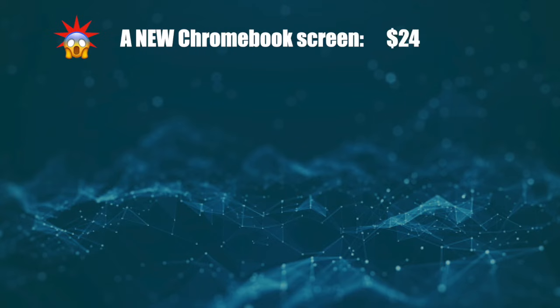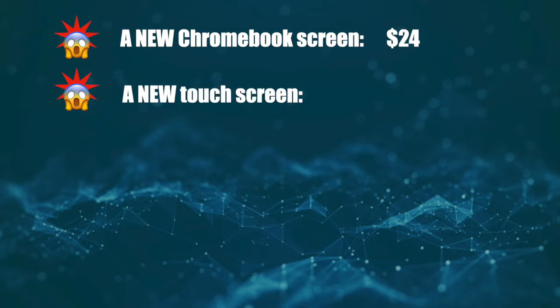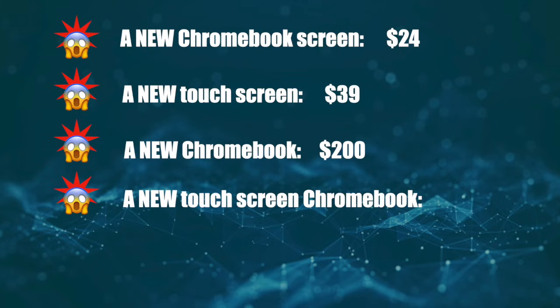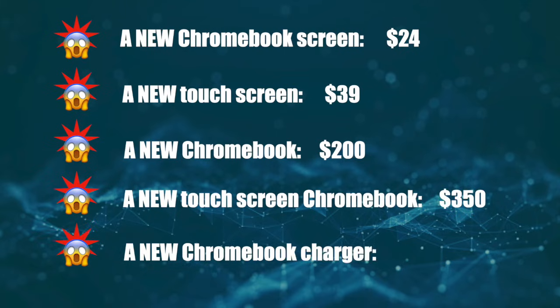A new Chromebook screen will cost you $24. A new touchscreen? $39. A new Chromebook? $200. A new touchscreen Chromebook? $350. And a charger will cost you $20.